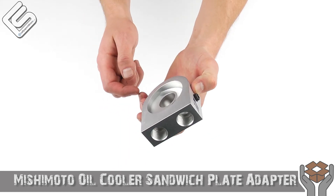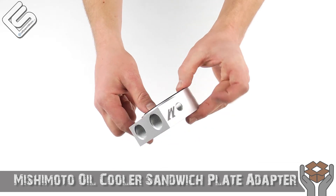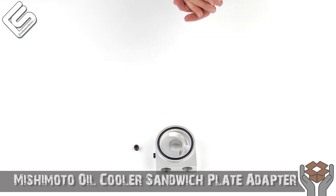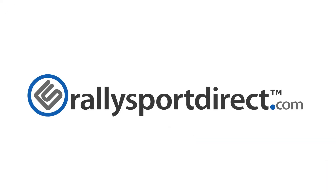Overall, it's just a very fantastic piece. Very well made. Absolutely love it. Check it out. That's all the time we've got for you tonight, guys. Thanks for checking out What's in the Box. We'll see you next time. RallySportDirect.com.